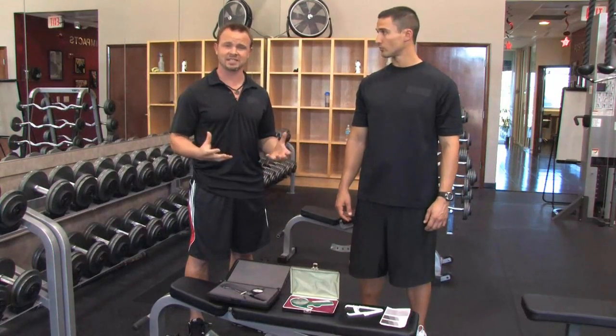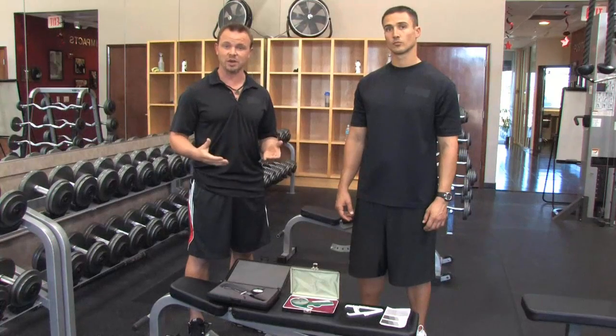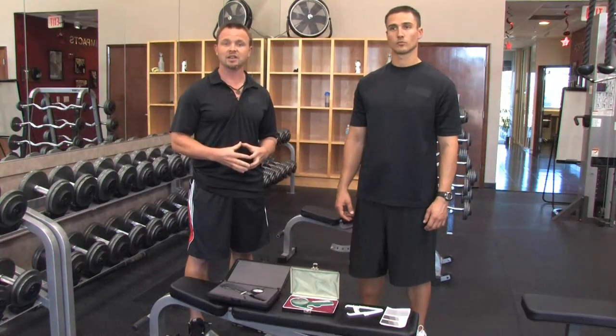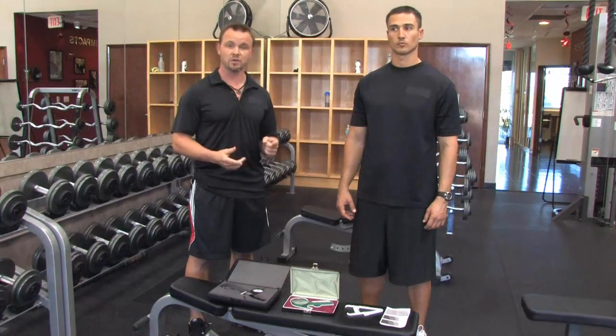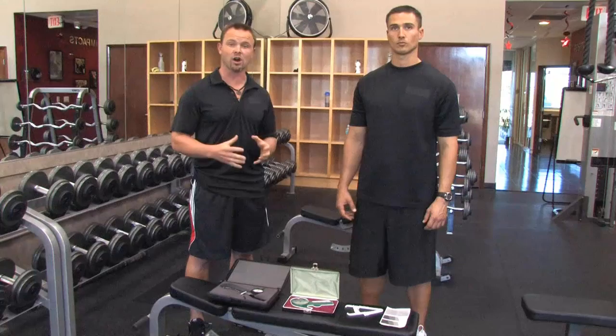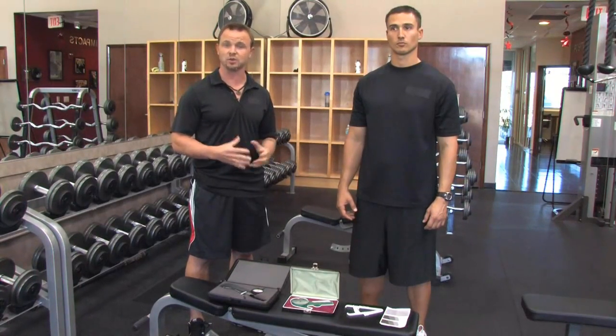One option is the body fat scale, which uses something called bioelectrical impedance. You stand on it barefoot and it will give you a number. Now, that number varies greatly depending on your hydration levels. If you have had caffeine, drank more or less water, had too much sodium or alcohol, it's going to vary greatly. So I don't really recommend the body fat scales or bioelectrical impedance.